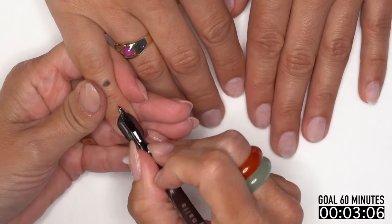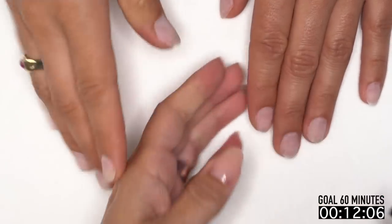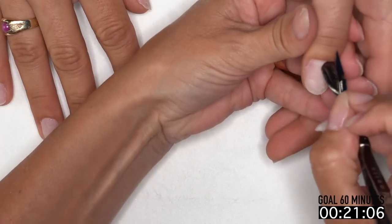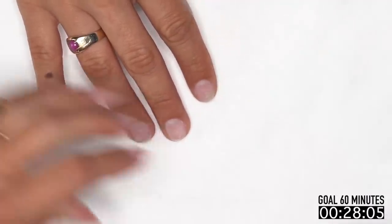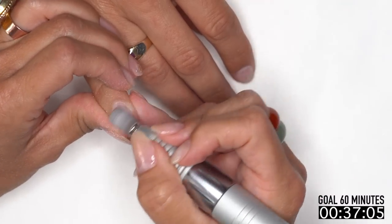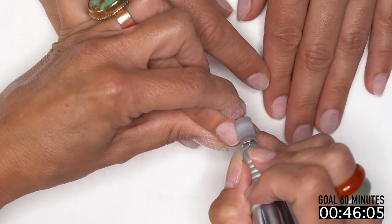Let's get started by pushing back those cuticles. We always want to do this just to gauge what's going on with their nails. We also want to be able to get them back — some people don't push back their customers' cuticles, and what ends up happening is the customer will do it themselves and then it immediately looks like they need a fill.